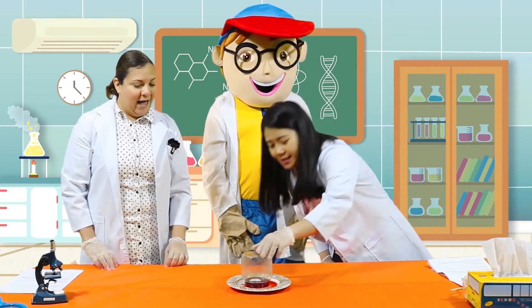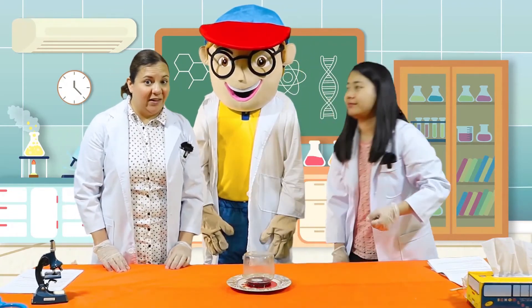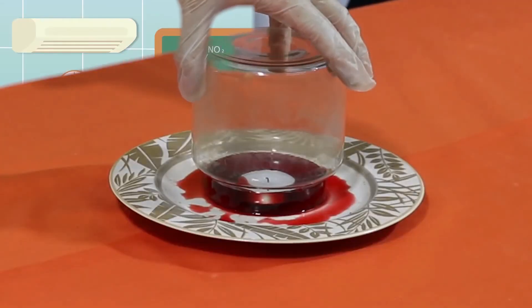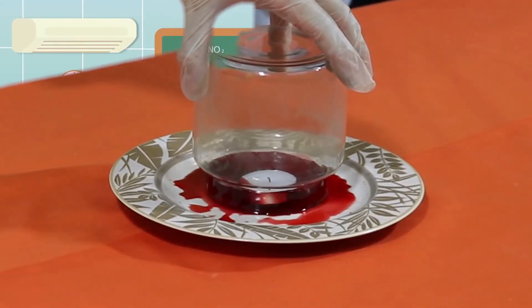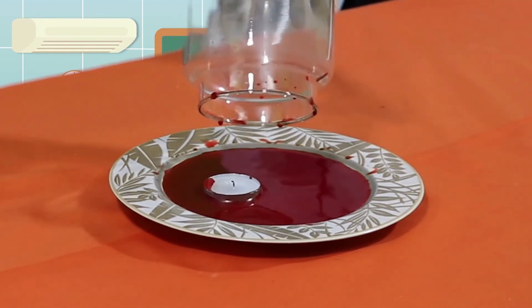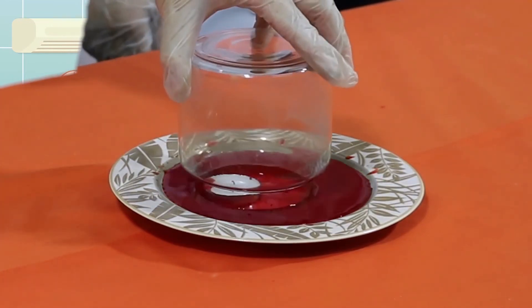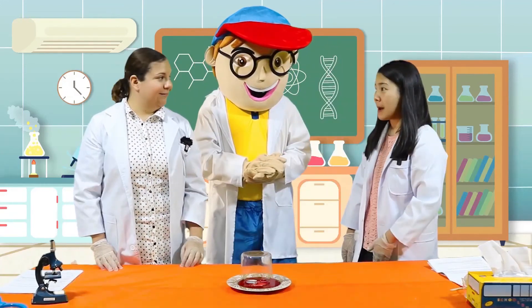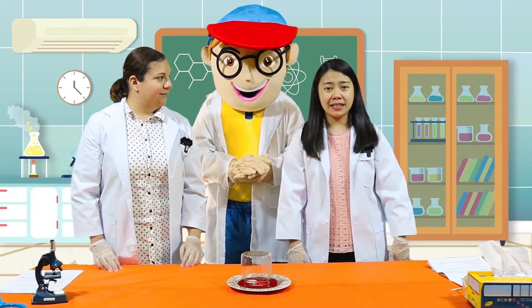Wow, this is amazing, Miss Sara. And do you want to see something even cooler? When you take off the glass, all of the water comes back out. I see. This is amazing. Did you find it amazing, kids?